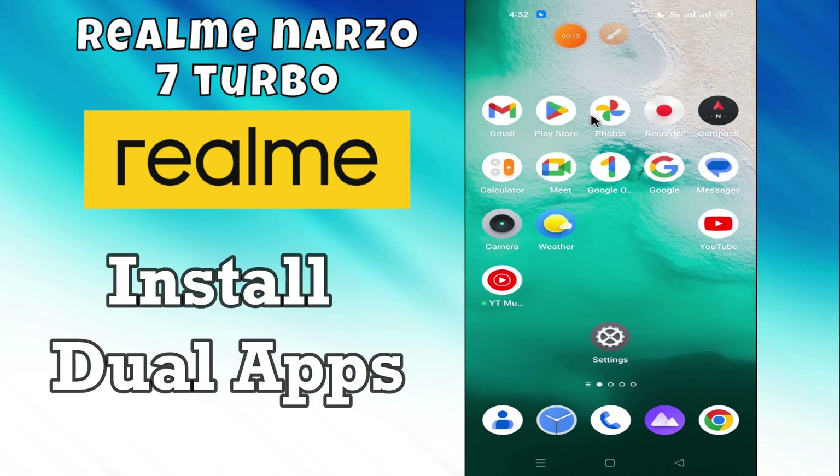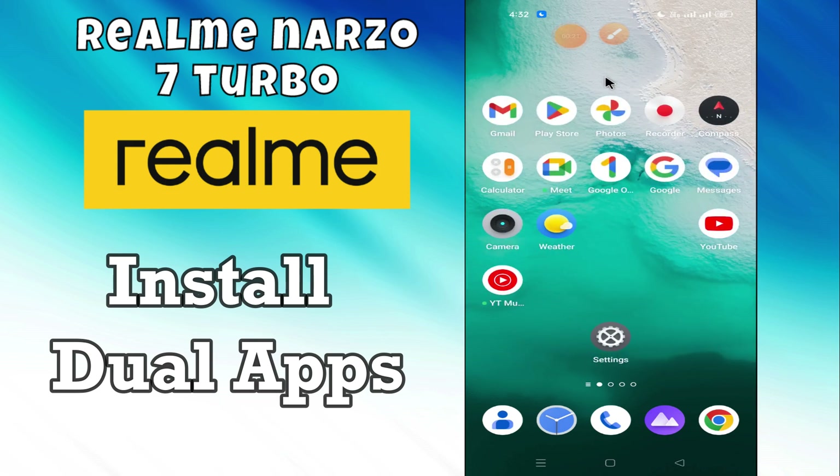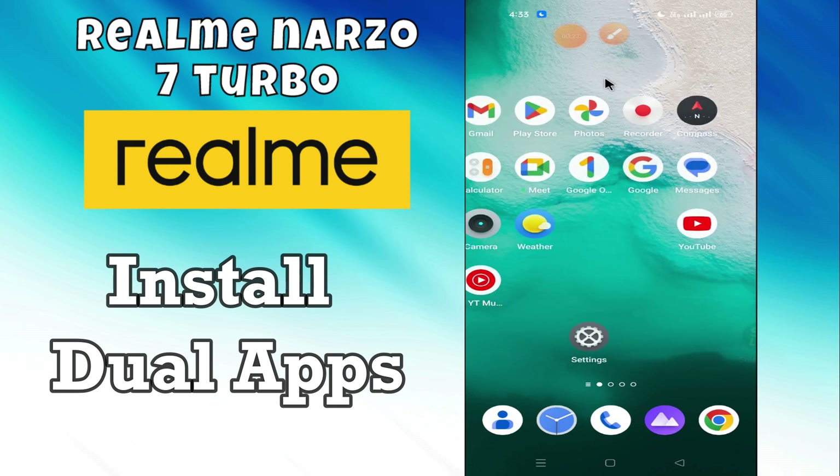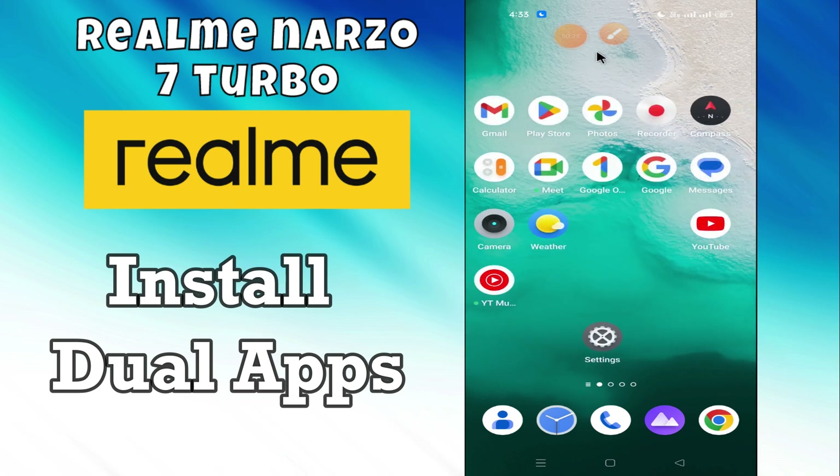Hey everyone, in this video I will tell you how to install dual apps and dual Facebook manager in Realme Narzo 7 Turbo. Before we move to this video, please subscribe for more videos and press the bell icon. Now let's start our video without wasting any time.